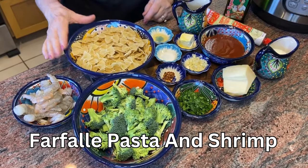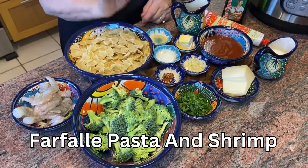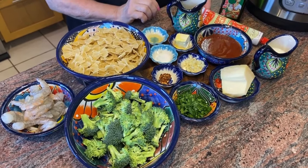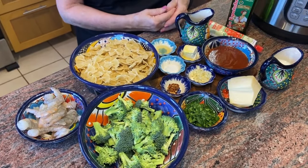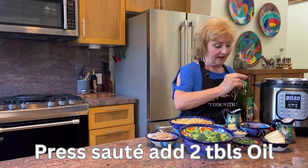The main components are the farfalle pasta, the shrimp, and the broccoli. Along with that we've got some aromatics: garlic, crushed red pepper flakes, salt, lemon juice, and butter. The sauce is simple — a little bit of tomato puree, tomato paste, and cream, which is what makes it a rosé sauce. The dish will be finished off with fresh flat-leaf parsley and parmesan cheese.